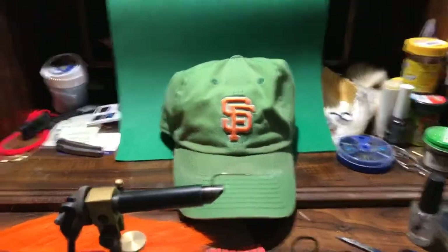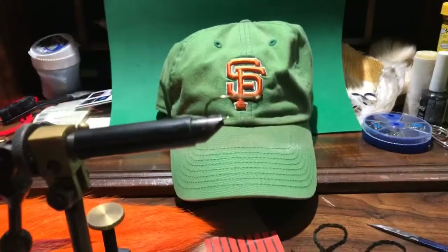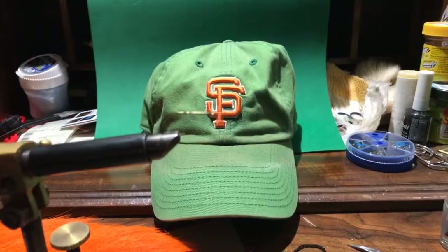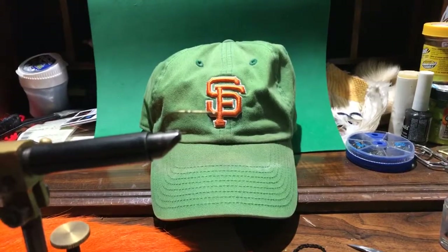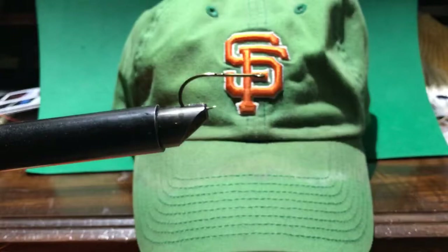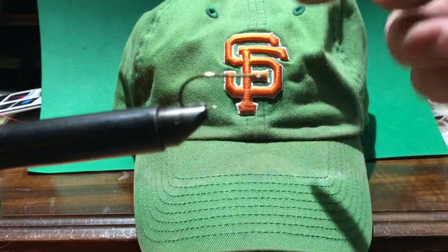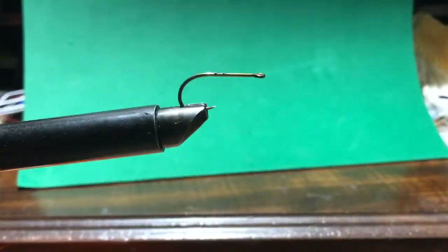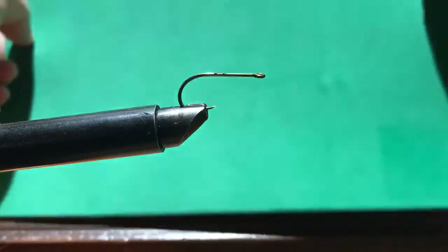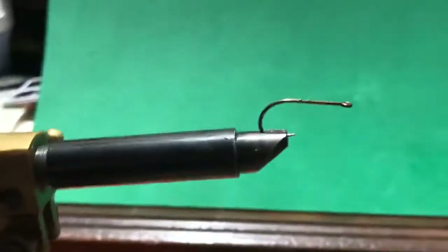So here we go. I've got the Giants hat in the background as usual so you can see what it's for, but I may have to move it because I've had some issues with the camera staying focused on the hook. Well anyway, you can see what it is — I'll put it back when I'm done with the fly.